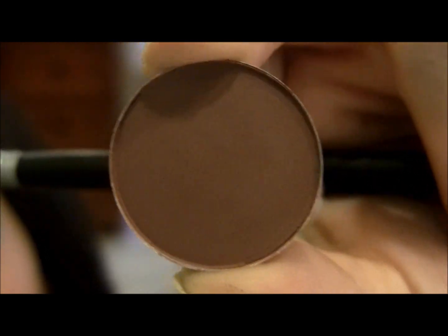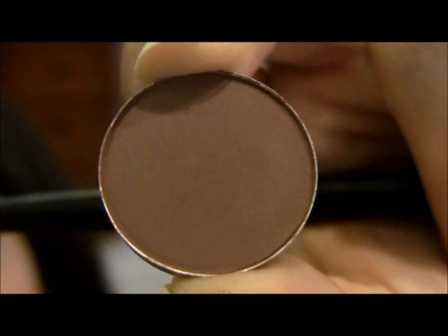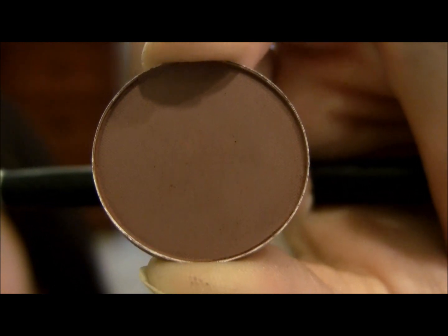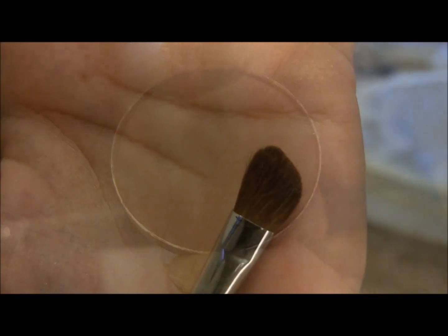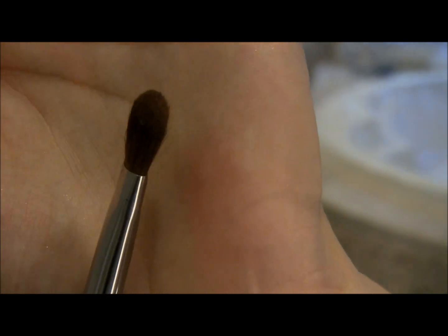I'm also using Swiss Chocolate by MAC, which is a very warm matte shadow. It does have a reddish undertone to it, and this is how we'll achieve that signature Kourtney Kardashian warm smoky eye. I'm applying this color with the medium angled shader brush by Sigma, the E70.